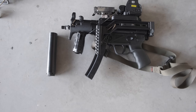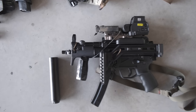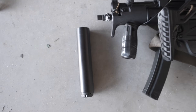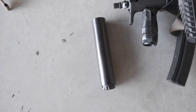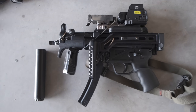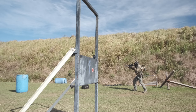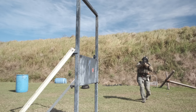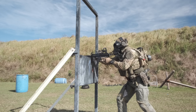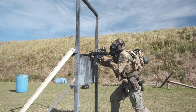So the Griffin Armament Resistance 9 Suppressor. First we're going to jump into specs, and after that I'll talk a little bit about my experience with the can. Then I'll bring up whether pistol caliber cans are worth it, and some scenarios where I think they could be applicable.